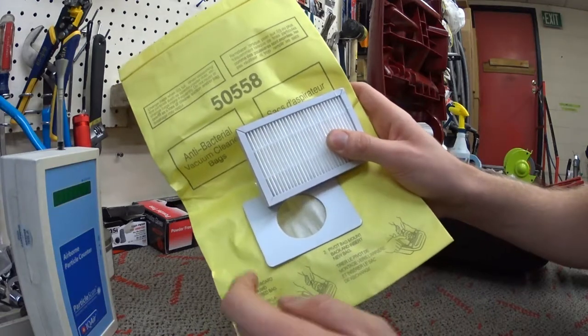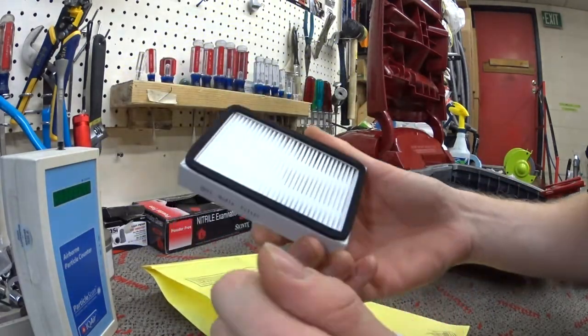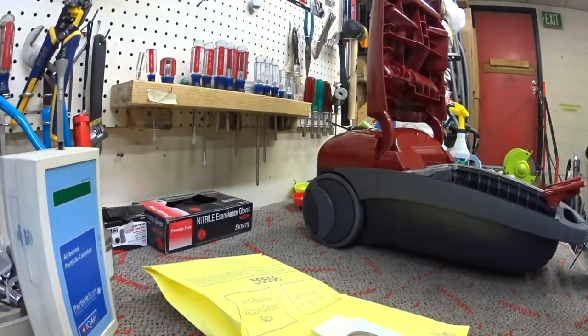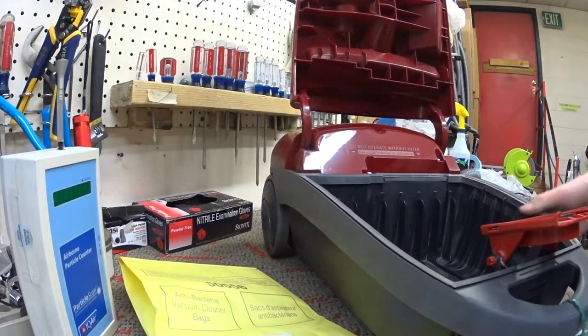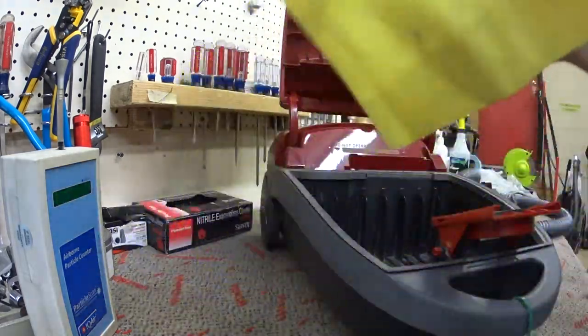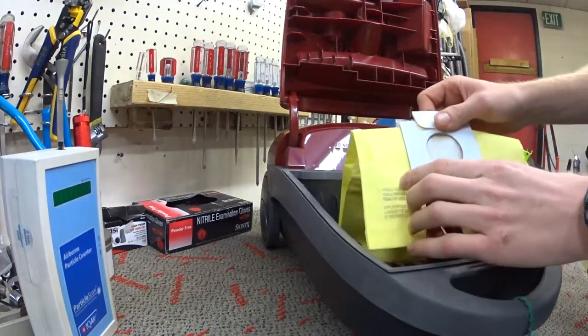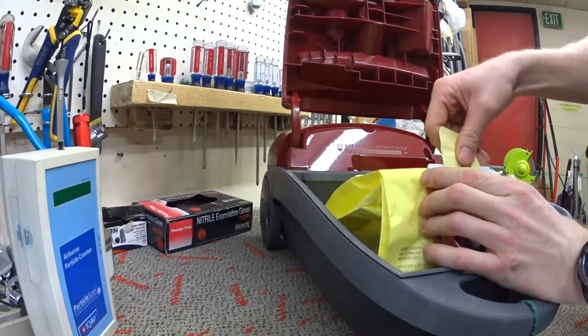I have here a brand new double airbag, a brand new HEPA filter with the gasket intact, just pulled out of the package. And I have here a Panasonic Kenmore machine that is actually in wonderful condition — apparently doesn't vacuum too often.